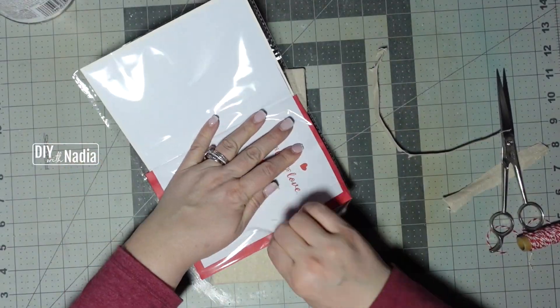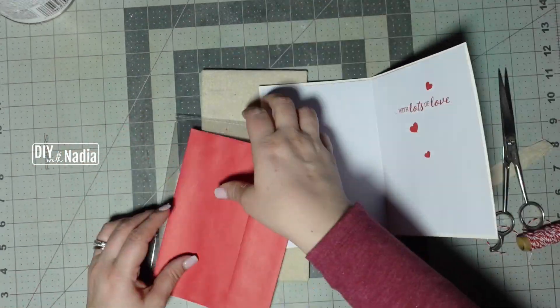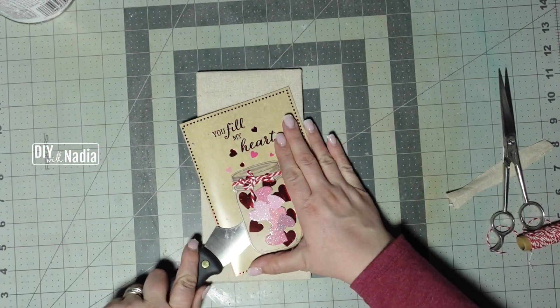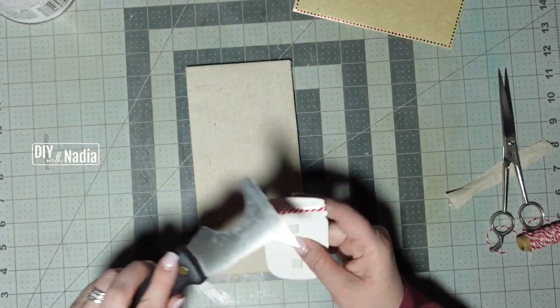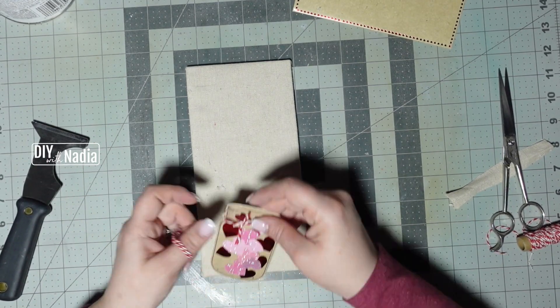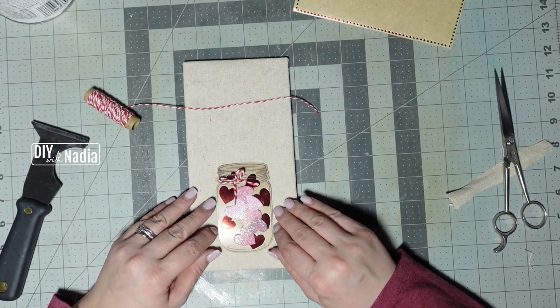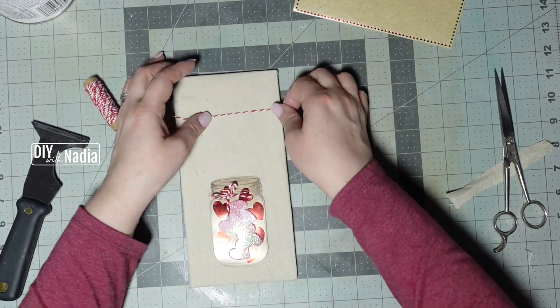Now I'm grabbing this little Valentine's card that had a little jar on the front. I'm removing the jar, and I wanted to remove the baker's twine, but when I did that I realized there was a little baker's twine heart in front of it and it was really securely tied on there. So I decided to leave it and just hot glued the jar to the bottom center of my little sign.